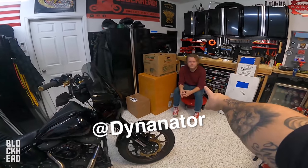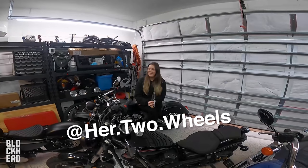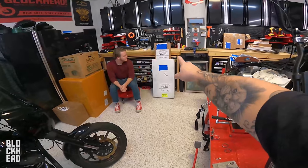Joining me in the garage today we've got Dynanator, Sleazy 5000, Aaron, and since we are working with limited space here, we have a new product in.